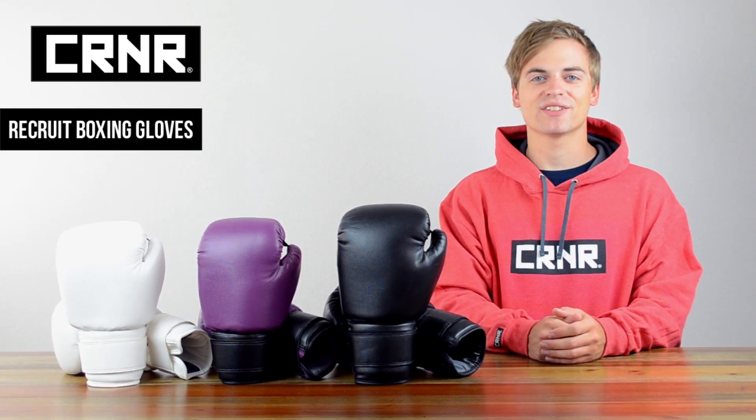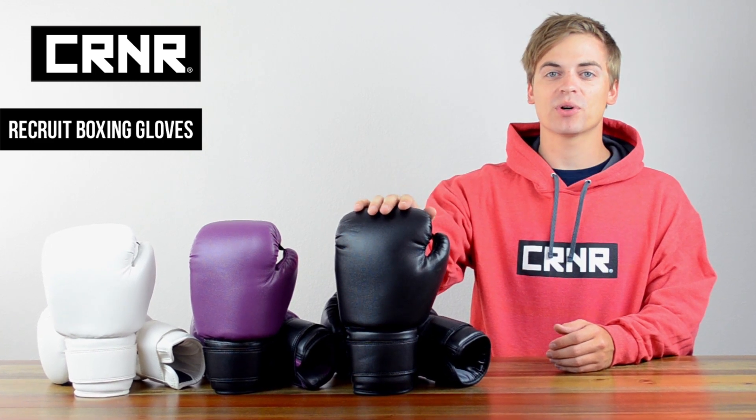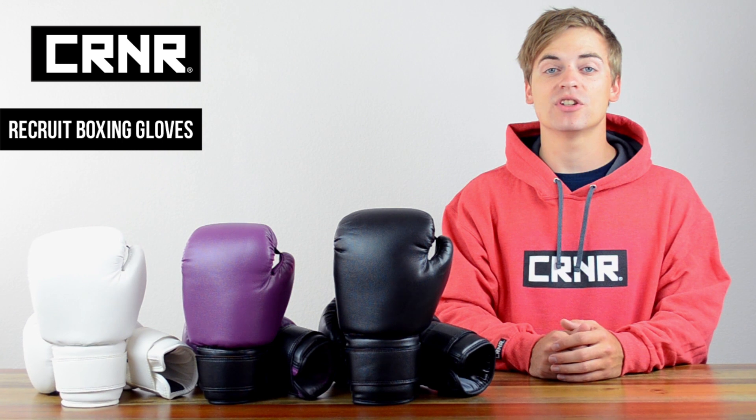Looking to get started on your boxing or kickboxing journey? You're gonna need the right tools. The Recruit Boxing Glove is perfect for beginners and is a proven, tested trial and starter glove in gyms across the globe.